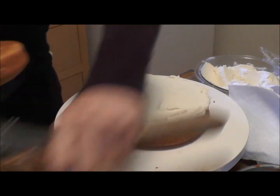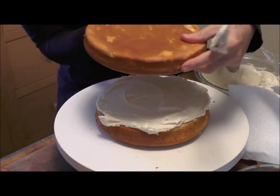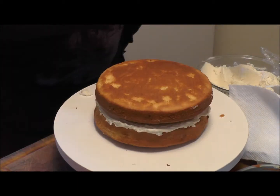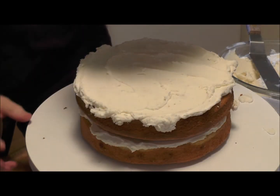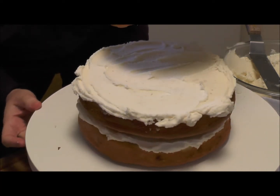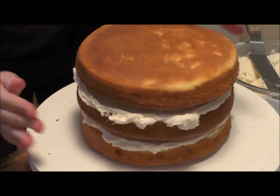So we'll take the paper off — don't forget that. You put the high point with the low point. You'll notice I put the cake upside down. Do the same thing again: check the alignment. I really can't tell where the low point is, so upside down again.